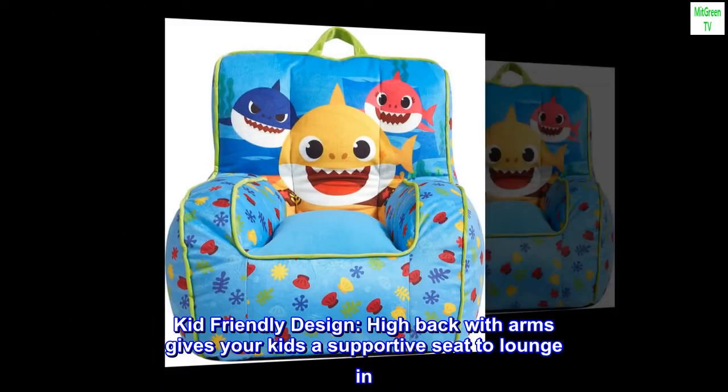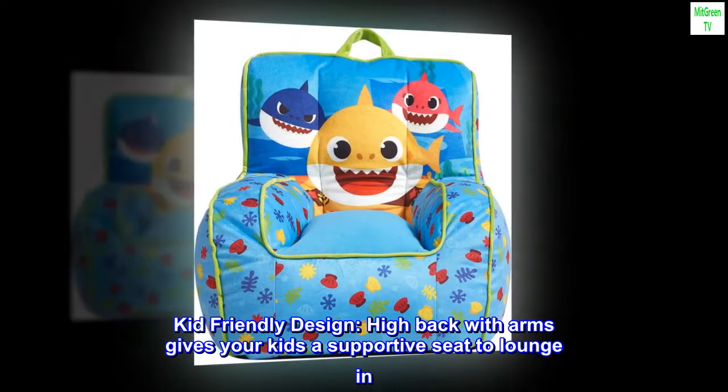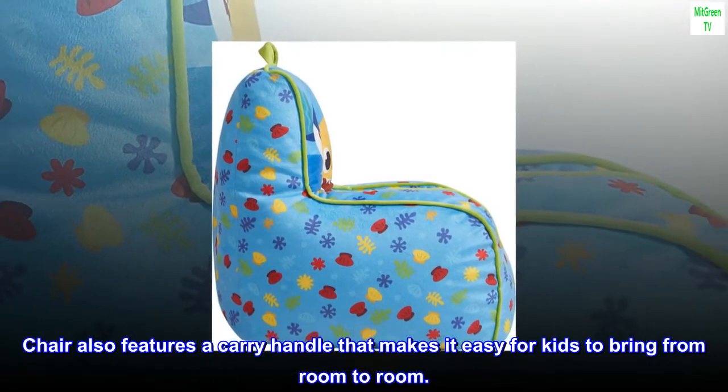Kid-friendly design. High back with arms gives your kids a supportive seat to lounge in. The chair also features a carry handle that makes it easy for kids to bring from room to room.